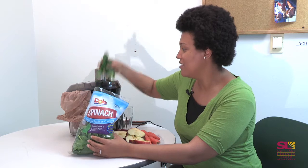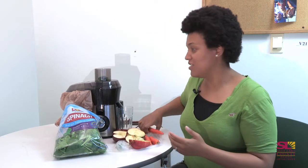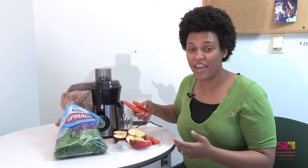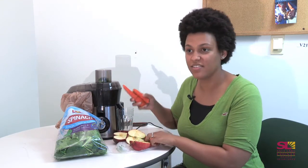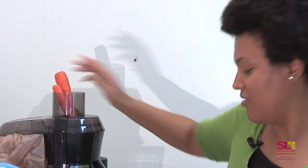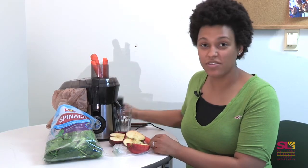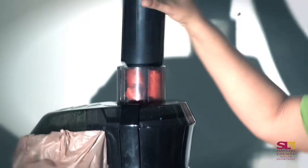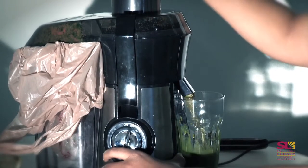I like to fit as much in as possible so I can get juice quickly without having to stop the juicer. I take the carrots and put them in — it's okay if they stick out a little bit. Then I turn on the machine, use the pusher to push down the carrots, and we get juice.